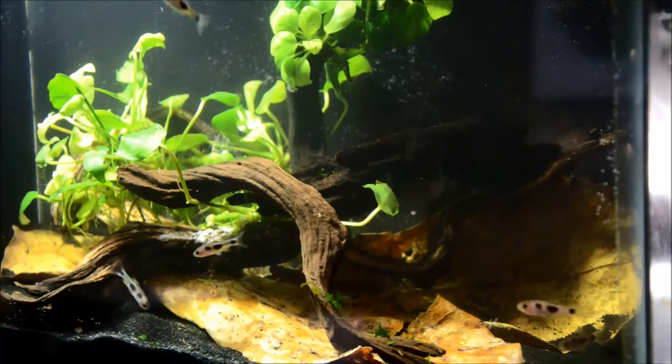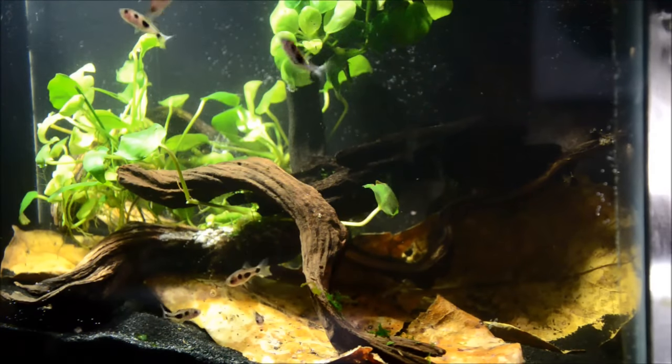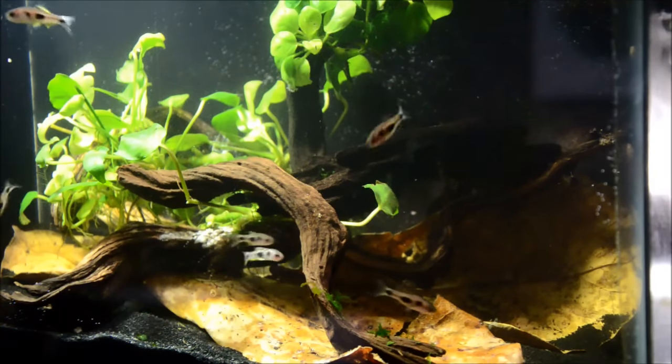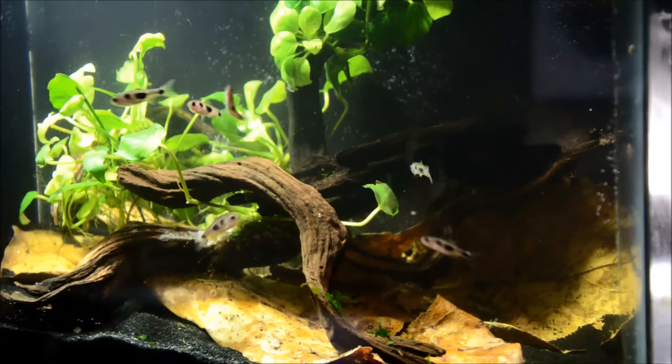These guys are only an inch, so they have pretty small mouths. If you can get your hands on some, I would really recommend setting up a breeding tank. They're hard to get and absolutely stunning.